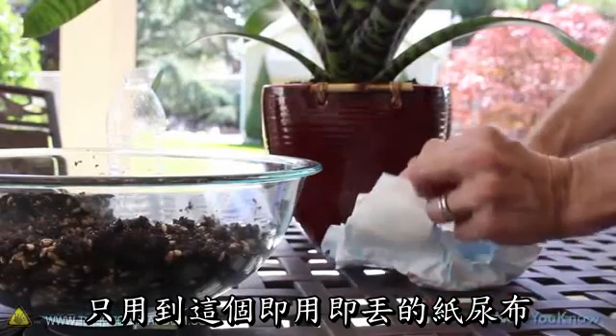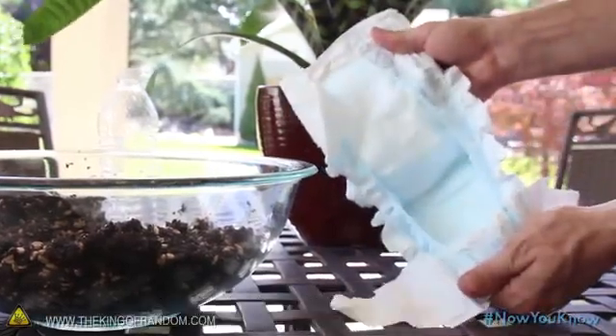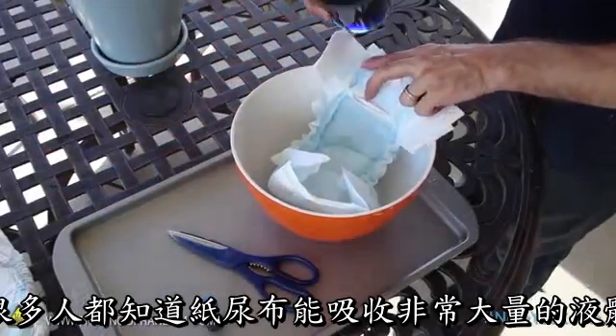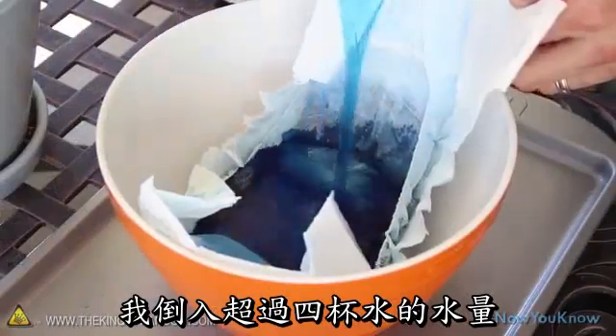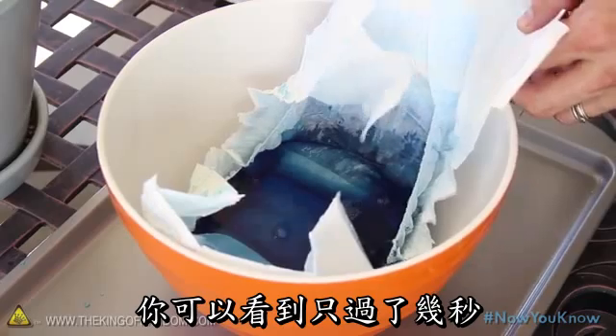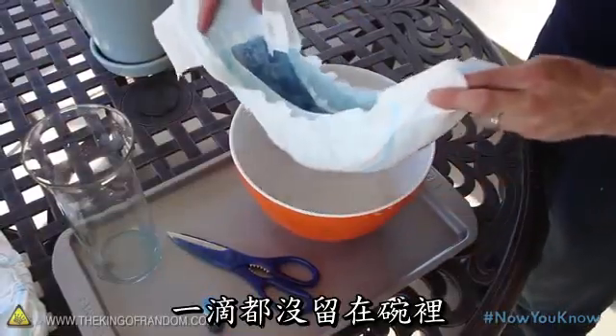For this project we'll need one of these disposable diapers — new or gently used, it doesn't really matter. Most people know that a diaper can hold quite a bit of liquid, but you might be surprised to see how much. I just put over 4 cups of water in this thing, and you can see that in just a few seconds all the fluid is completely absorbed, without a drop left in the bowl.